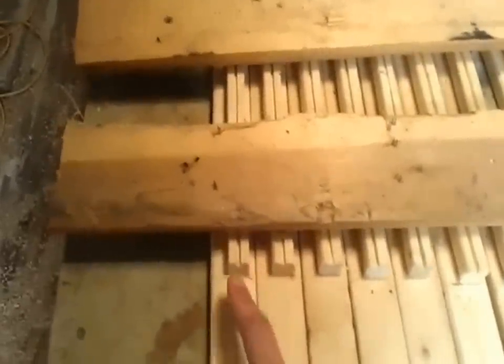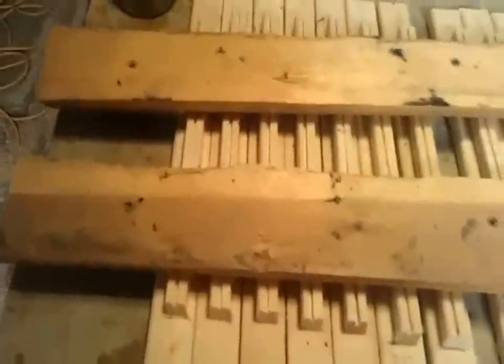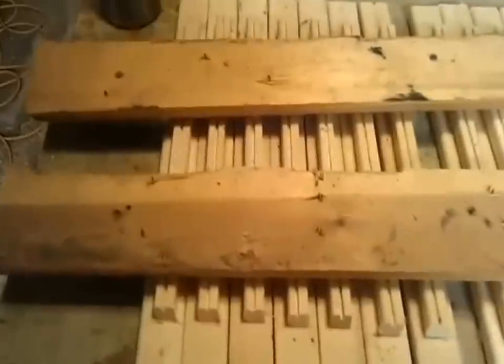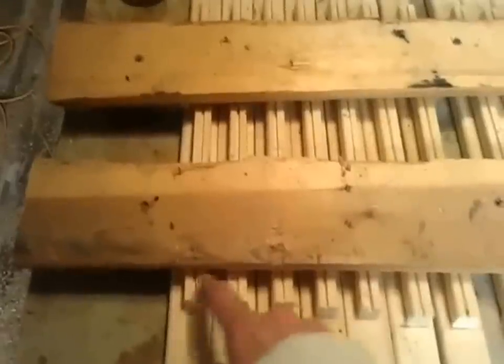We took a table saw blade and set it to 1/8-inch depth, and we used the width of the saw blade to cut a groove through all the one-by-twos that we ripped in half. Again, you're going to want 30 of these, and they are 12 inches in length. The reason you have the groove is so you can put honey in it so that the bees can start their hives from there.